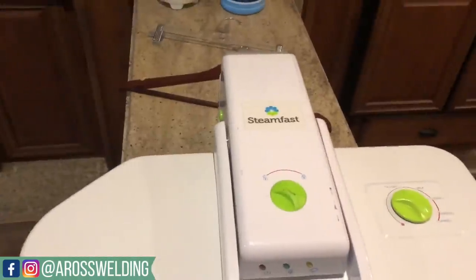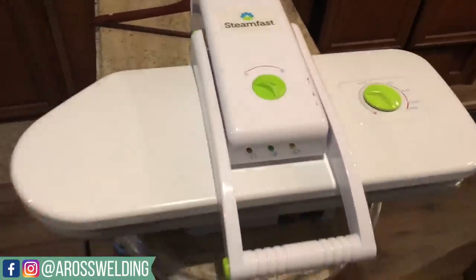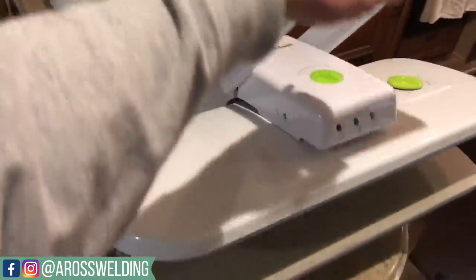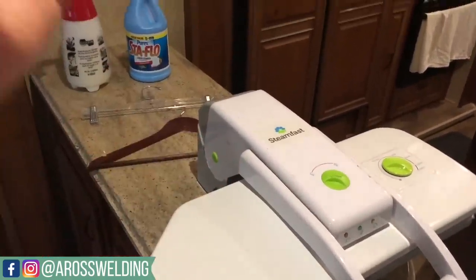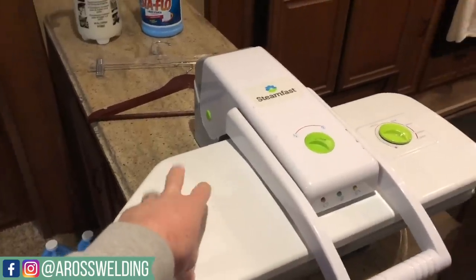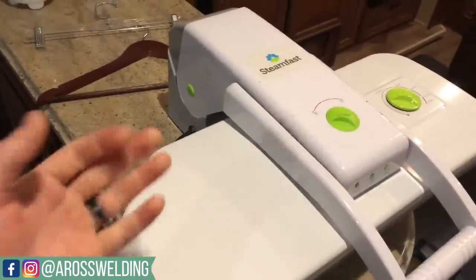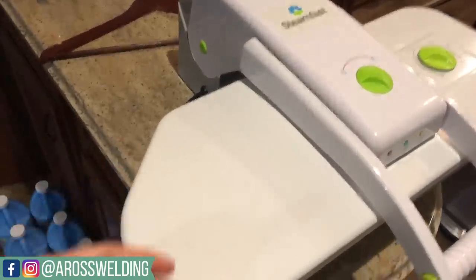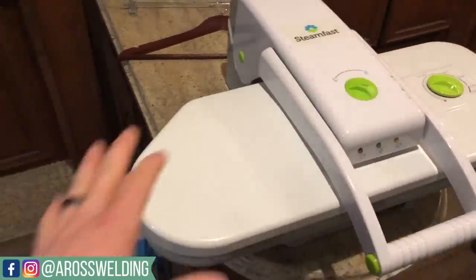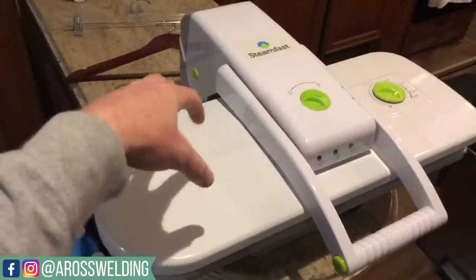Next is the press. This here is a SteamFast brand — it's the only brand of press I've ever had. It's $160 on Amazon right now, less than $200 to get into a press. The nice thing about a press is it is literally four to five times faster using this press to press pants and shirts as it is using a hand iron. You can still get creases with a hand iron, but it's not as detailed — you can't get into those tight areas to get the lines real sharp. It definitely works real good for work clothes.